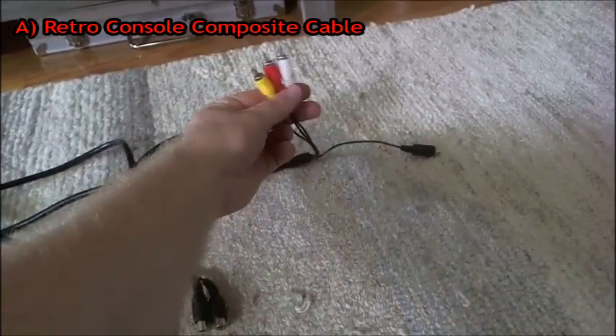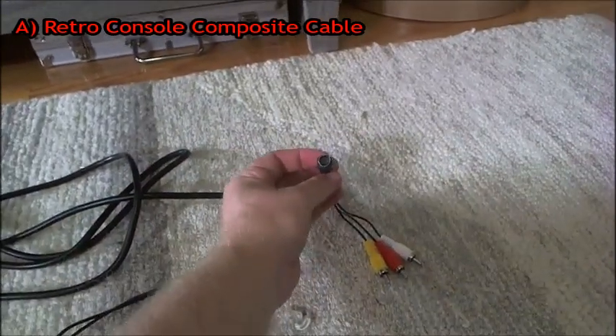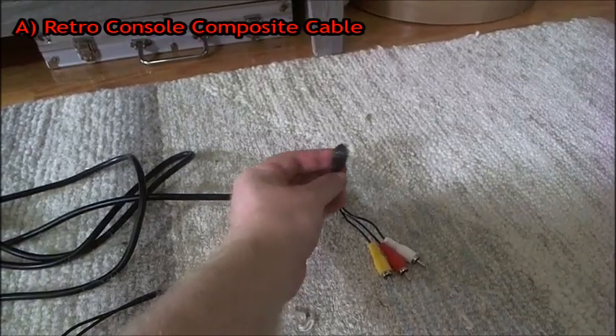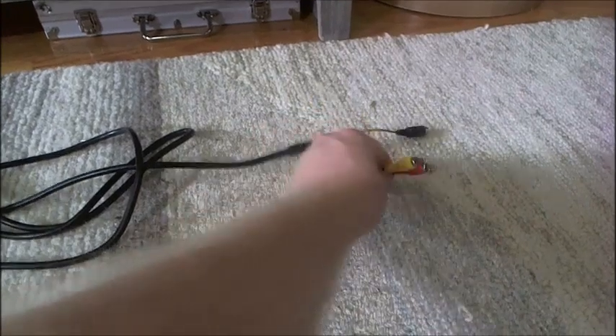On the other side you have your composite plugs. This one also has S-Video — if you want to stream on S-Video and you have it, you can, but you do not need to. You can get along just fine with composite.